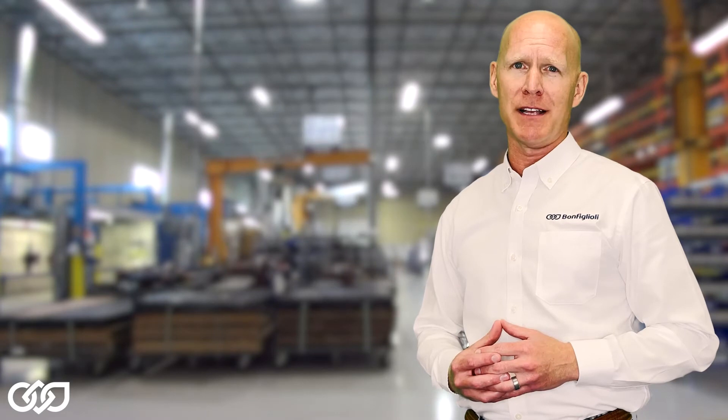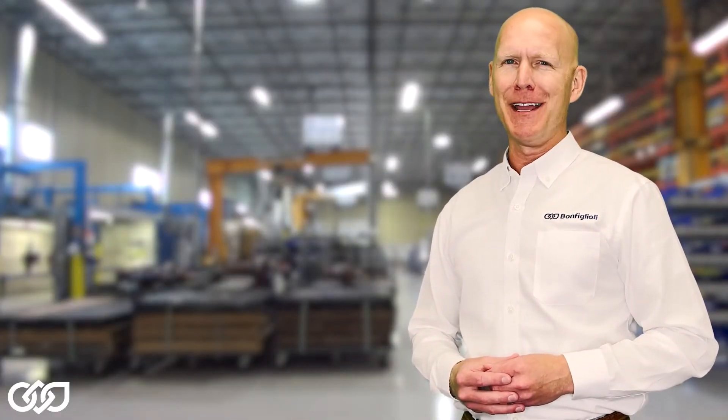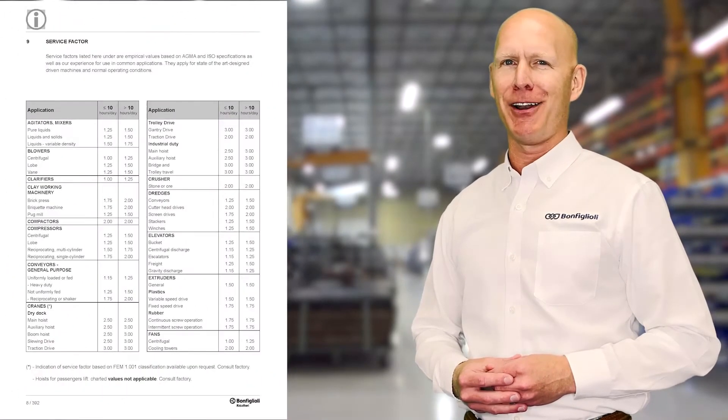The service factor collects all of this data into a single variable and simplifies the selection process, whether you're designing a simple conveyor or a harsh recycling tire shredder. A quality manufacturer like Bonefilioli, also an AGMA member, puts service factor recommendations in our catalogs.